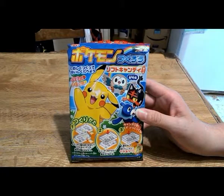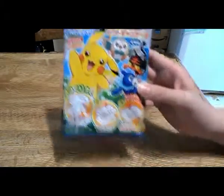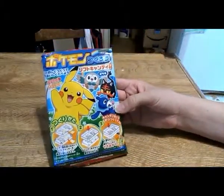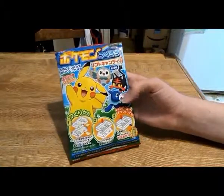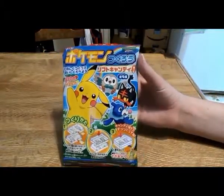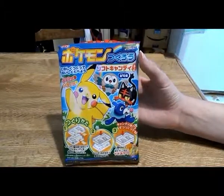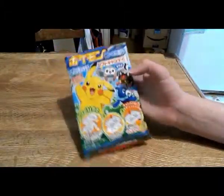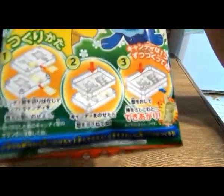I have Pokemon DIY candy soft-chew type candies. It looks like this. For a taste test, there you've got Pikachu, and these guys are from the Sun and Moon series — I'm not 100% sure. At least that's what's in my game. These are the starter Pokemon for the Sun and Moon series. And so this is what you do.